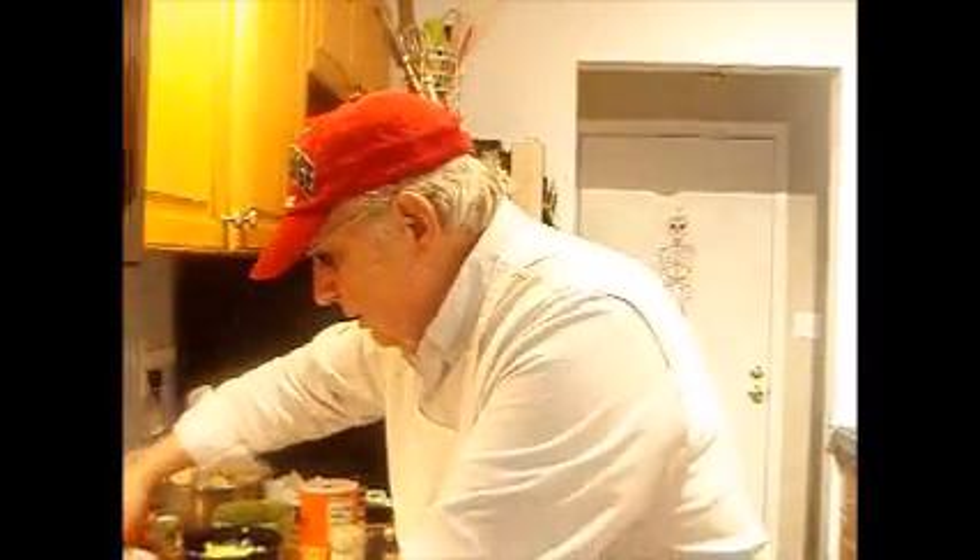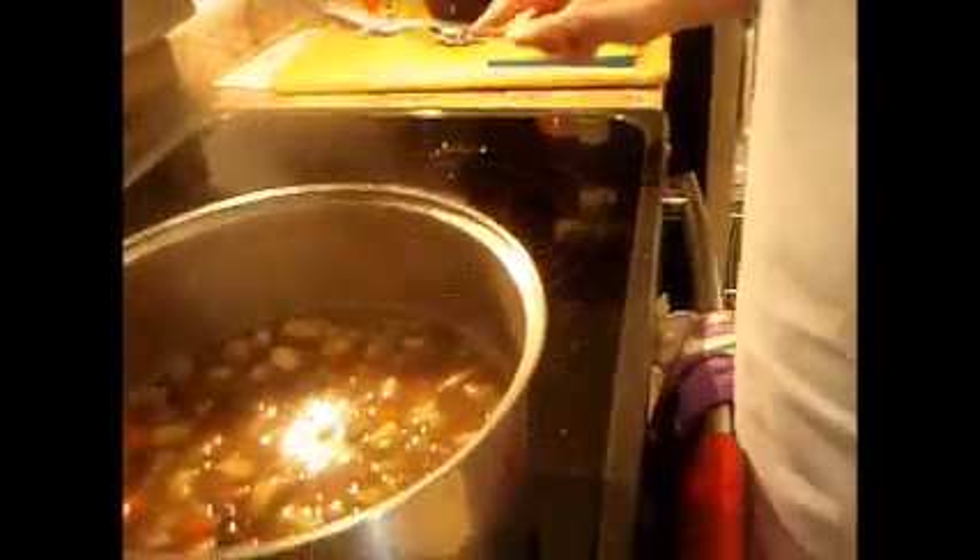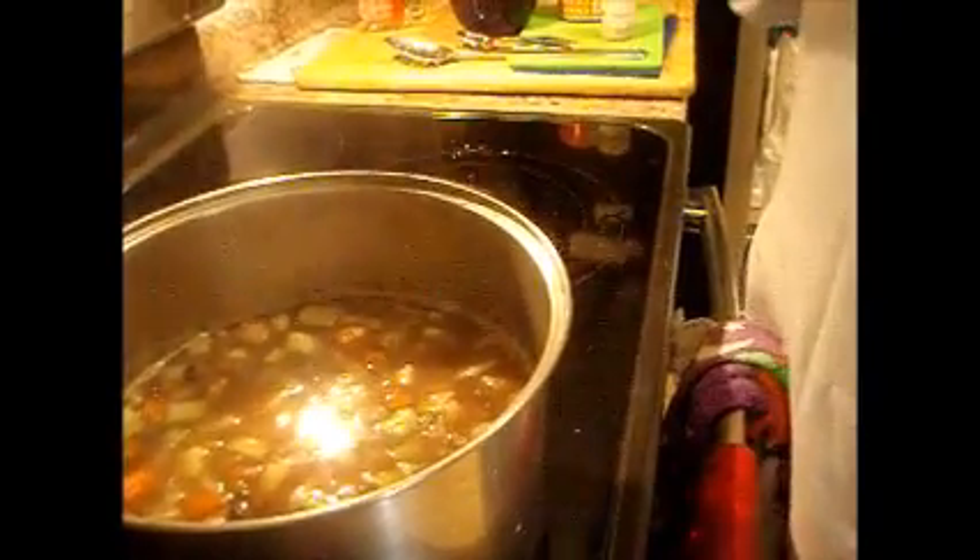Now we're going to add our potatoes. Let it cook a few minutes. I'm going to add a little more consommé where nobody's looking — maybe a cup. The next vegetable I'm putting in is zucchini.